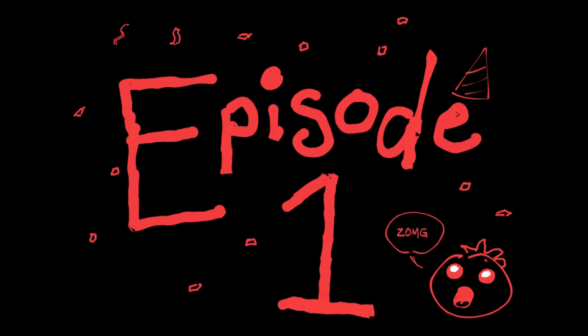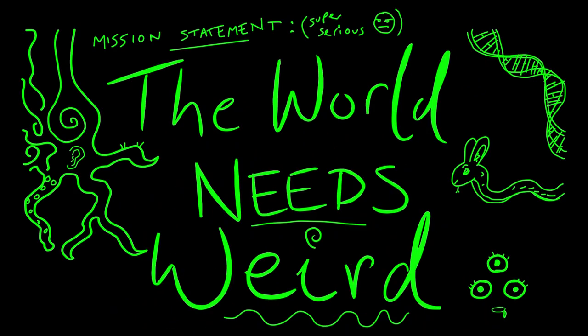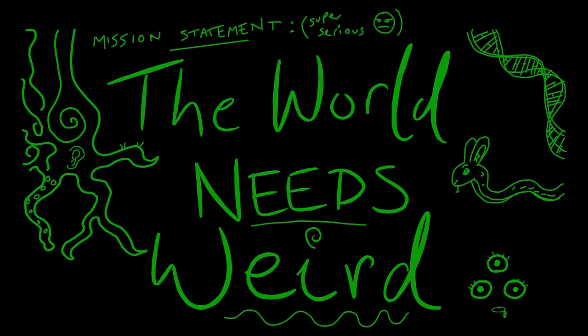Hello there, welcome, and thanks for clicking on my first YouTube video. My name's Matt, and I guess if I have a mission statement, it's that the world needs weird, and I'm going to do my best to contribute. One arts and crafts project at a time.